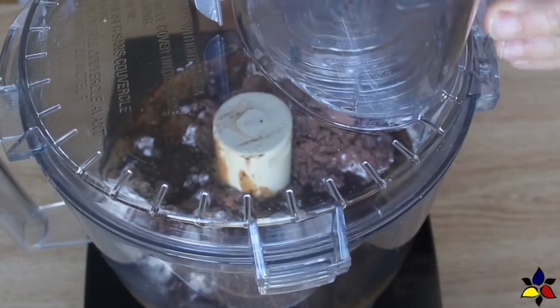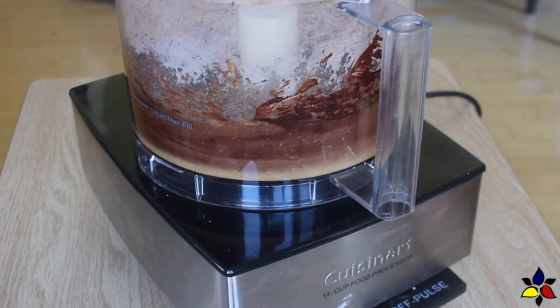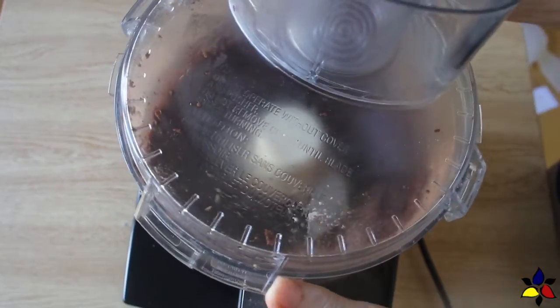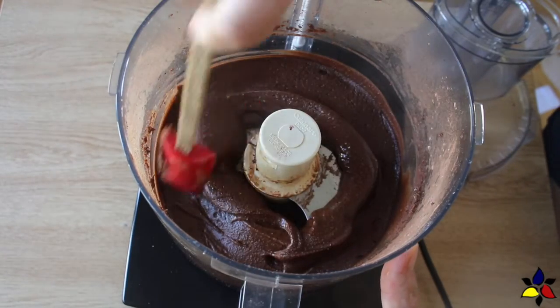Put the lid on and turn on your food processor and blend for about 3 to 5 minutes. You want to keep blending until your Nutella has a really smooth silky texture and a shiny gloss. You may also want to, at least once, stop and scrape down the sides. This will ensure that you get every last bit of ingredient fully incorporated.